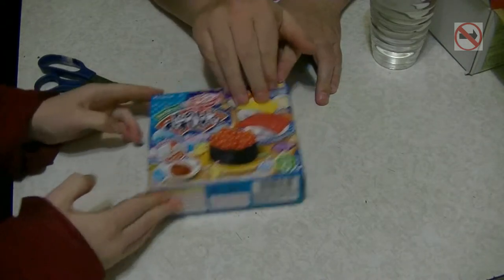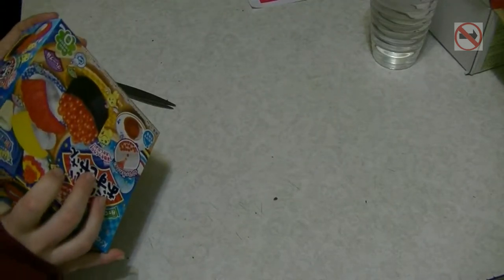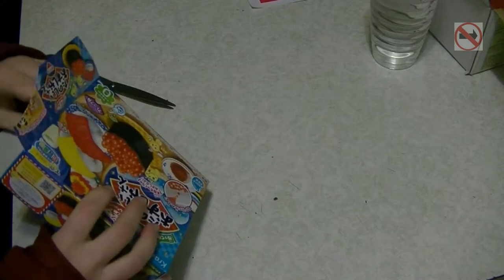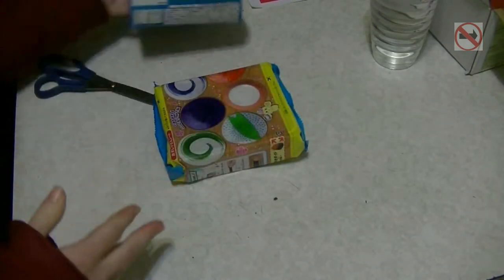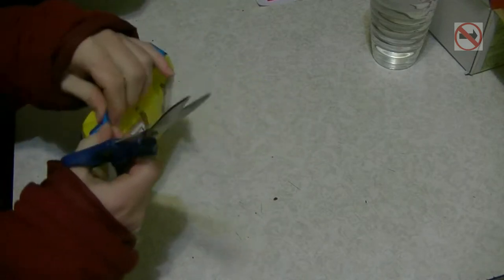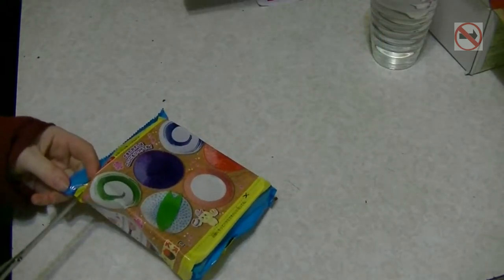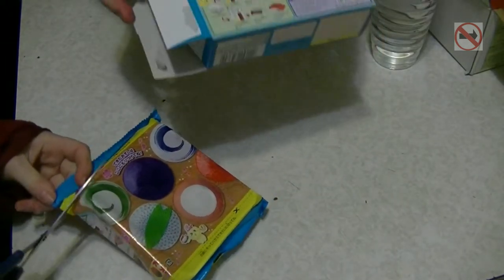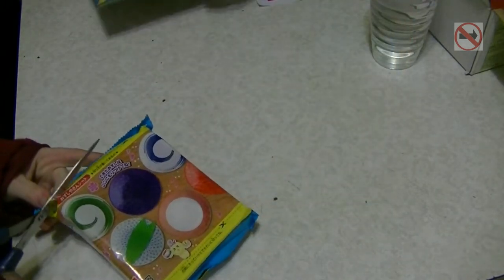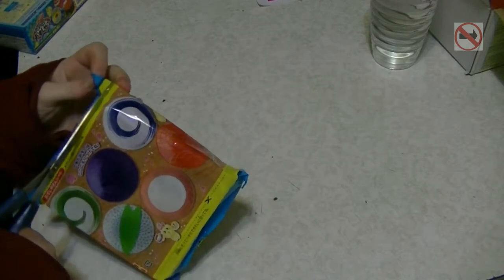I've already done this one purely because it got sent to me as a gift and it was awesome. Wait till you see what this becomes. But I need to show you the back. Clear, concise instructions - also just the amount of instructions. Oh wow, there's multiple things in here.